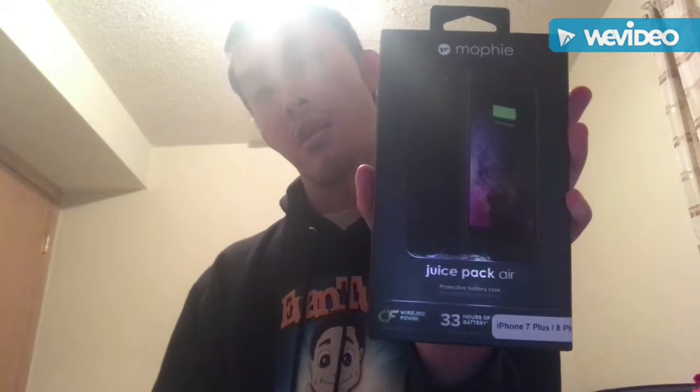Okay guys, today I'm going to unbox this.